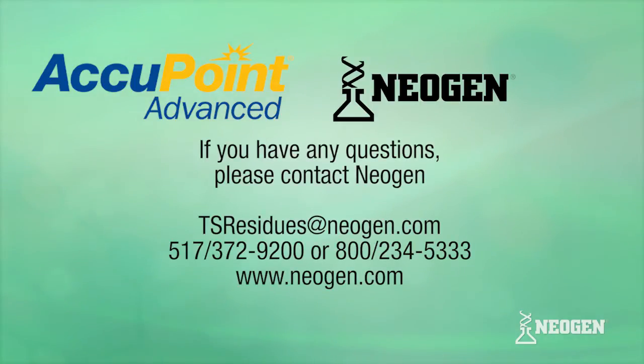If you have any questions about updating your AccuPoint reader, please contact Neogen.